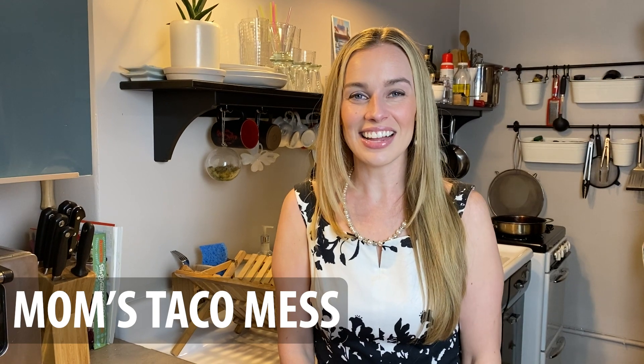Hey guys, it's Kasey Lansdale and welcome to Kasey's Kitchen — not a sentence I thought I'd ever say. But today we are going to make Mom's Taco Mess. This is not my mother, she does not cook — this is Hap's mother.